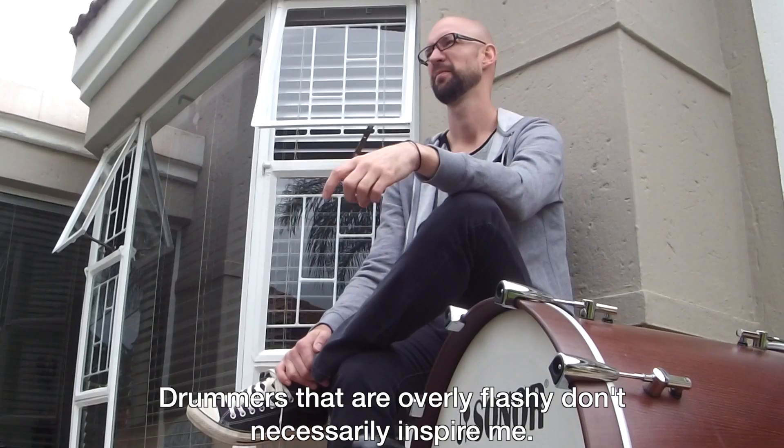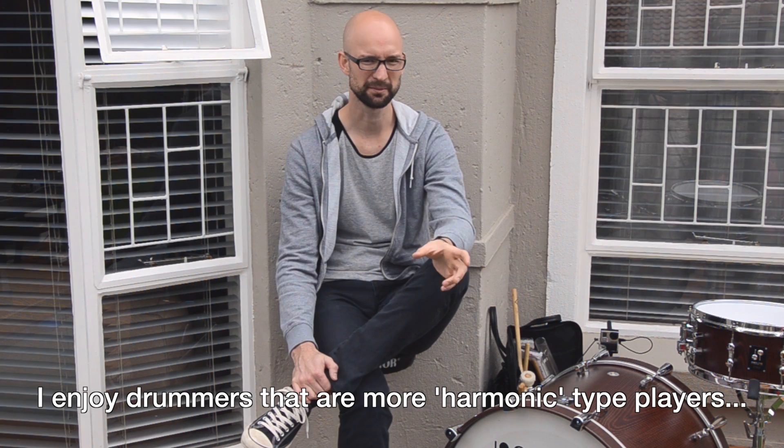It's not for me, it's not a fun thing for me. I love more harmonics, harmonic-like players. I play more supportive.